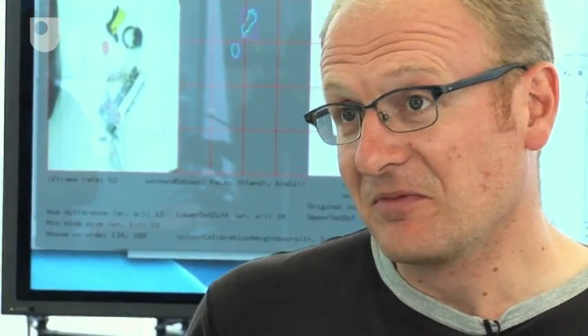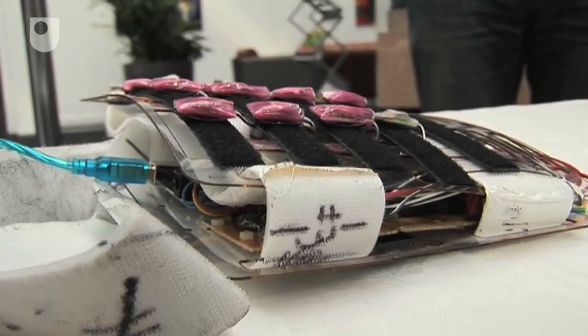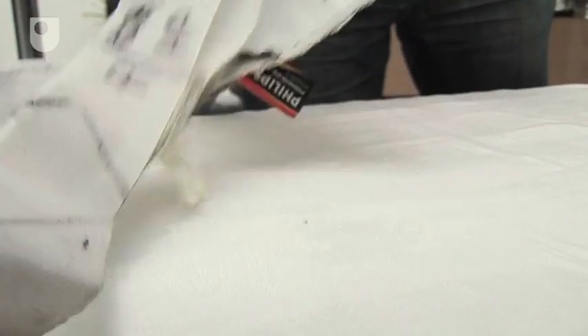We thought a good starting place would be to build our own tactile vision sensory substitution device, or TVSS. We use cheap off-the-shelf components with the idea that other people could take our designs and run with them.